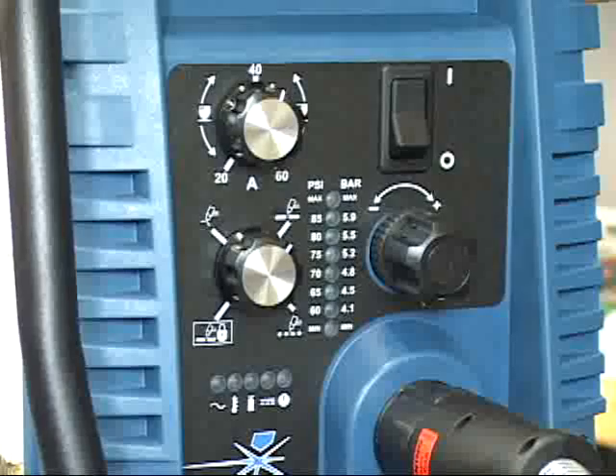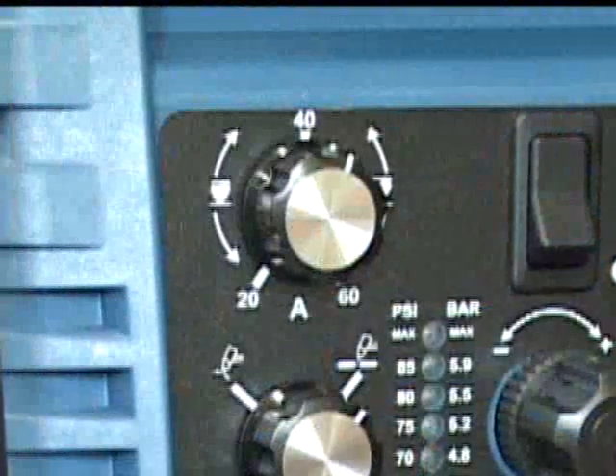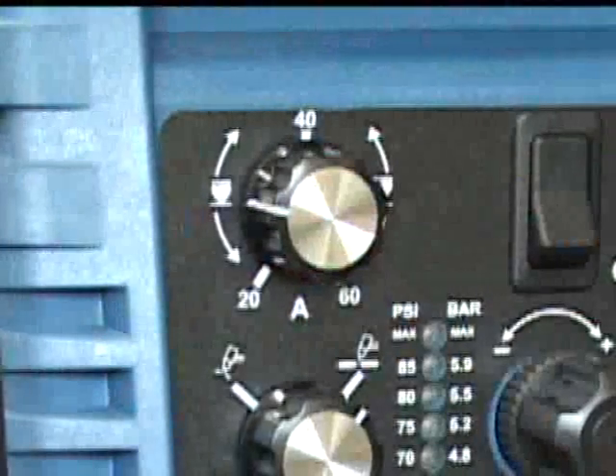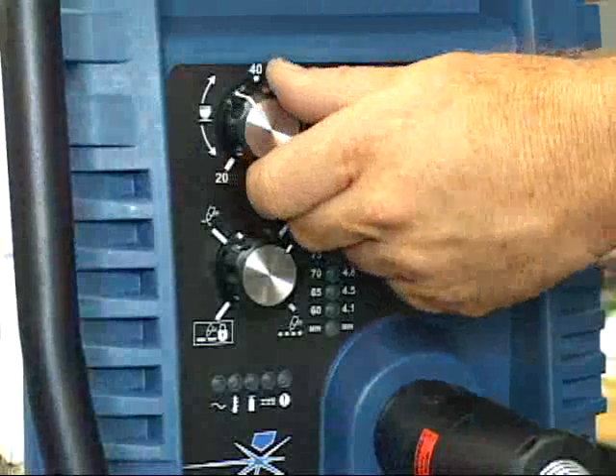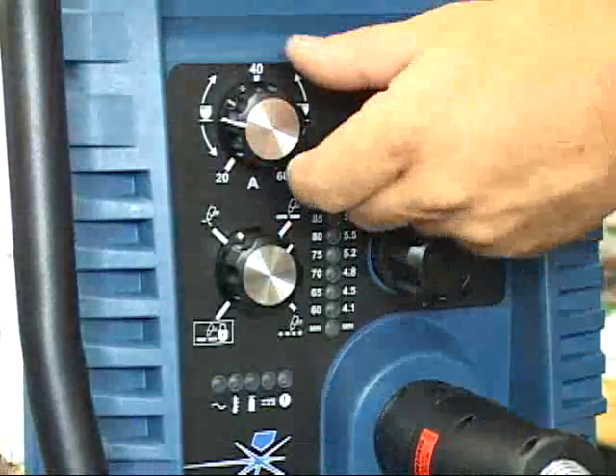Next, determine what amperage you are going to be cutting with. Each unit has an adjustable control knob on the front panel that controls the output current of the system. For thinner gauge materials, use a lower current setting, and for thicker materials, use a higher current setting.